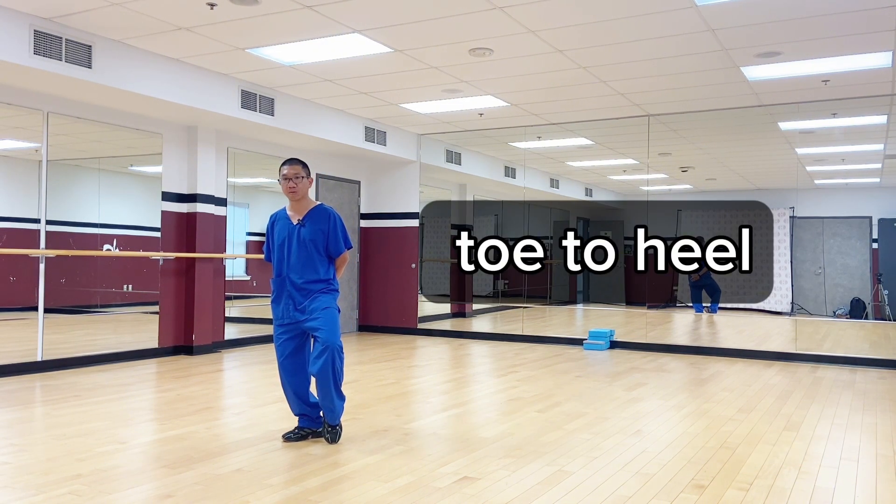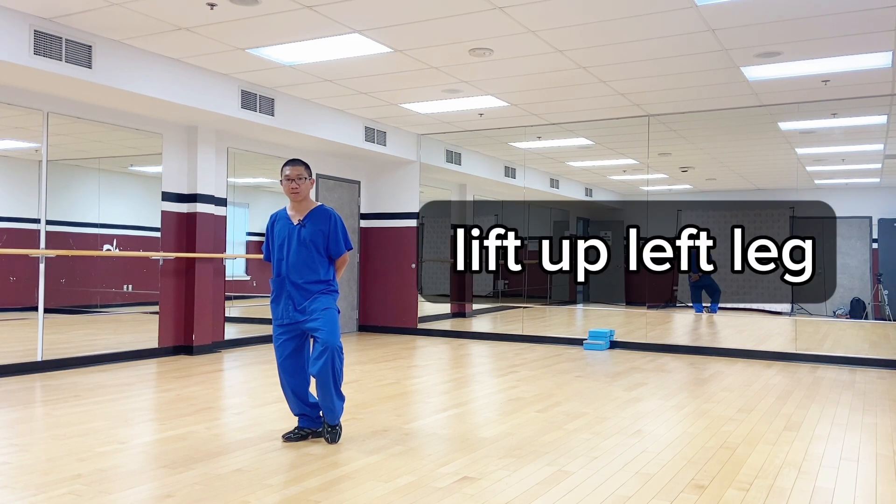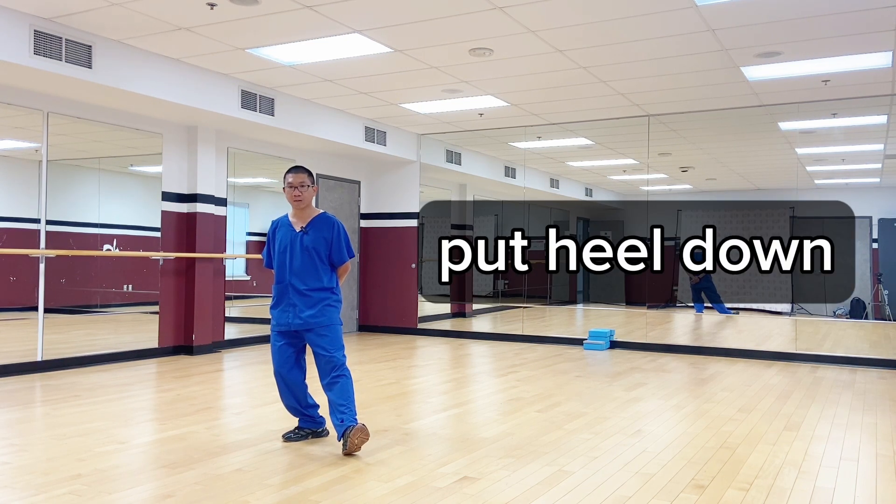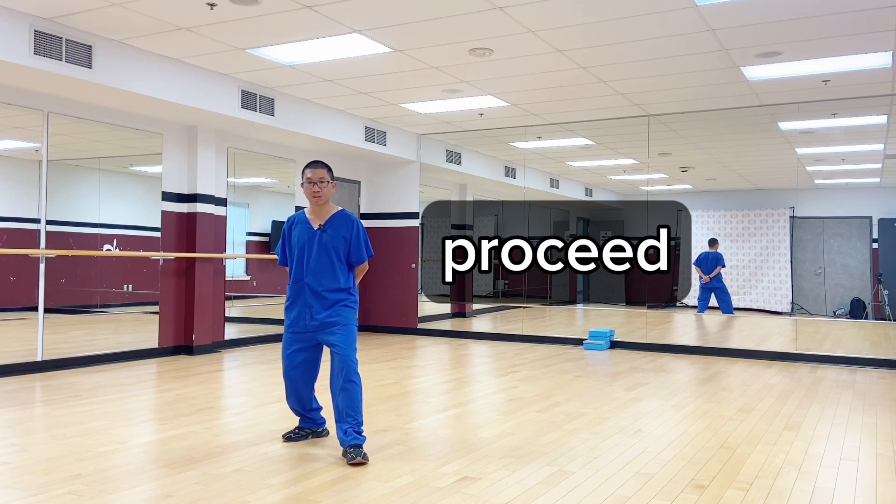Then you will put your toe, make your heel, and you will lift up your left leg, extending your knee, put heel down, and proceed.